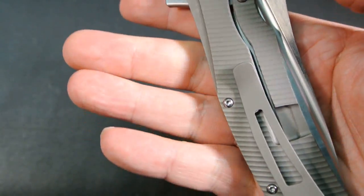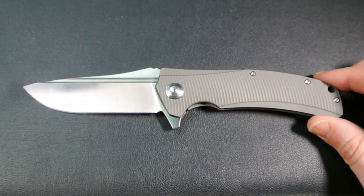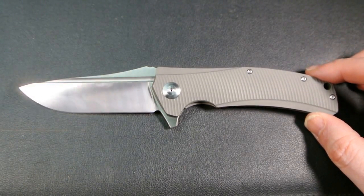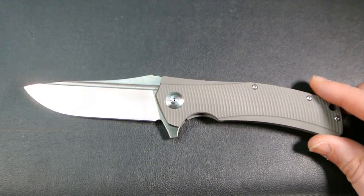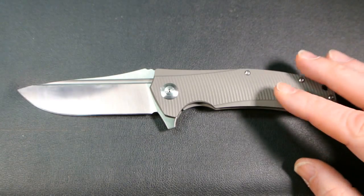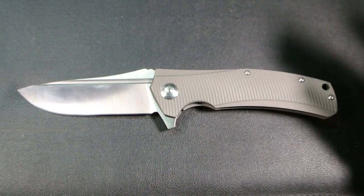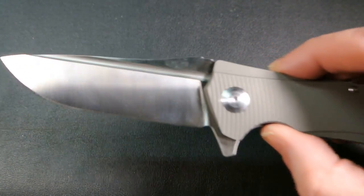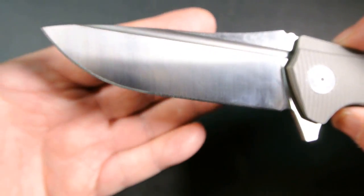One more thing — on DHgate this particular seller doesn't refer to it as the Horizon D. They just say Re8 Knives. I'm not the foremost authority on Riate knives, and maybe there's a Horizon C, B, or A. But when you see the Instagram pictures and my future comparison video, it's clearly the Horizon D clone. So if you go searching on DHgate for 'Horizon D' and can't find it, that's probably why — they don't list it as such.